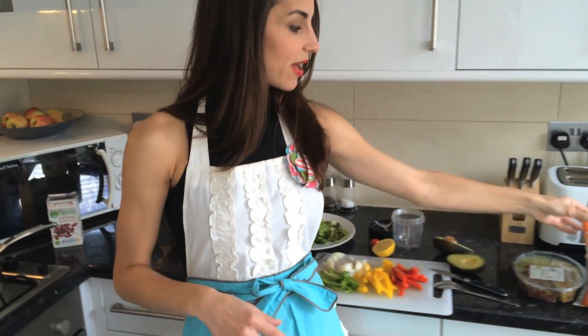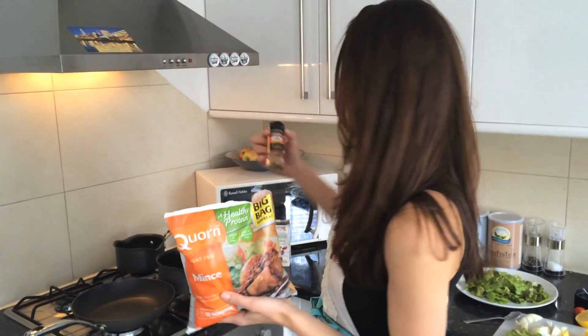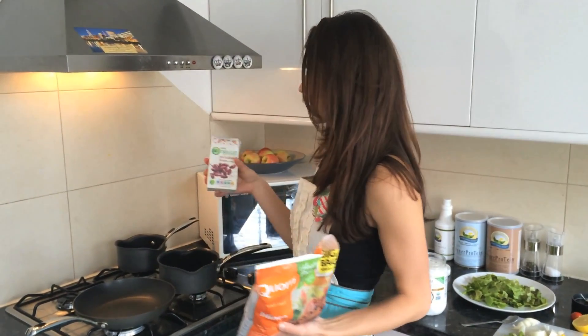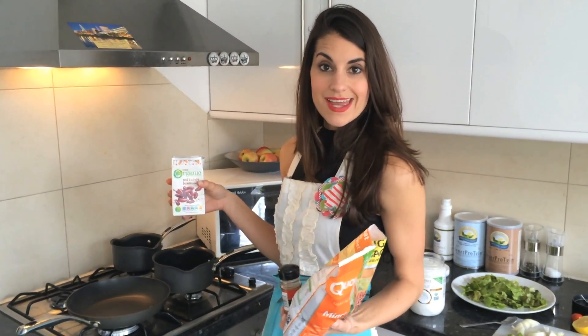I have my vegetarian mince — you could use normal mince if you wanted to. And then you just use a little bit of fajita seasoning to spice it up a little bit. I'm also going to put in my organic red kidney beans. So I'm going to put all this on the stove and then I'm going to be right back and make guacamole.